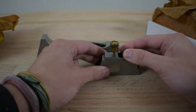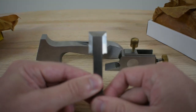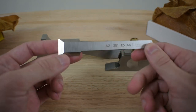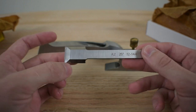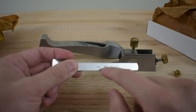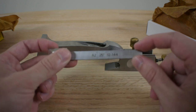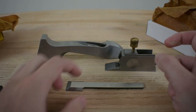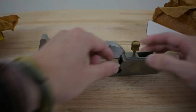If Stanley got one thing right, it is this blade. It is ready out of the box as far as sharpness is concerned. It's A2 steel ground at a 25-degree bevel, it's labeled, and the part number is there in case you need to order another one. But if you put a sharp blade on a tool that doesn't function properly, then it's kind of pointless.